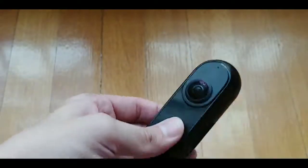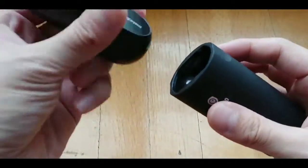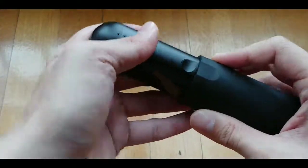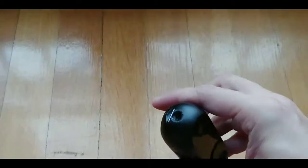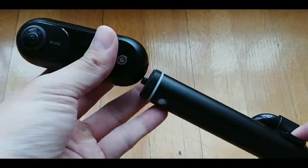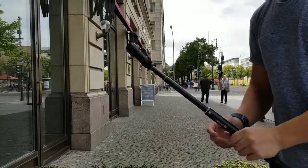You can use the ONE as a standalone camera just like that, or you can use the protective case as a handle. After you plug it in, it looks like that memory wiper thing from Men in Black — you know, when Tommy Lee Jones would wipe people's memories. There is a hole at the bottom so you can screw in a tripod or a selfie stick, which Insta360 sells separately.